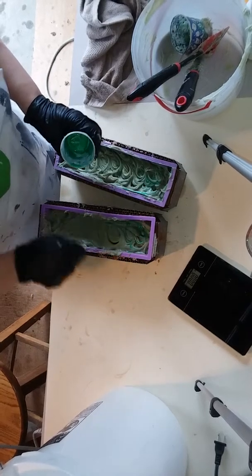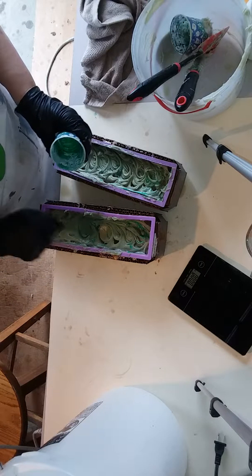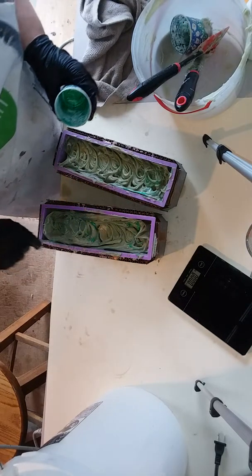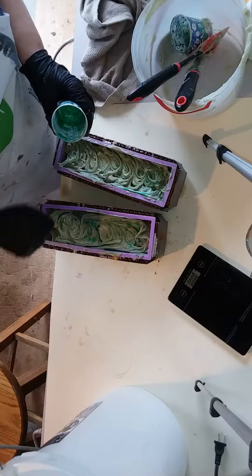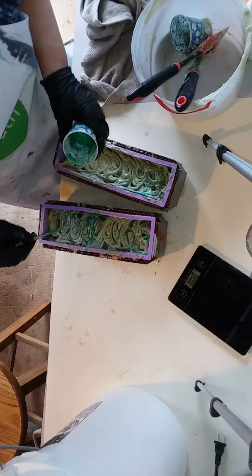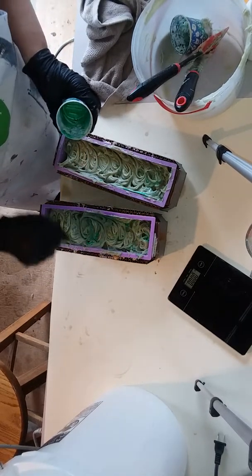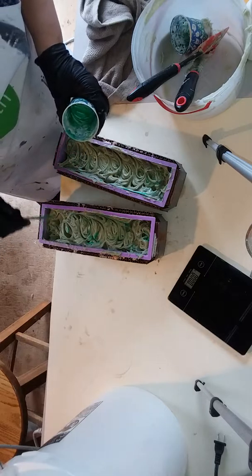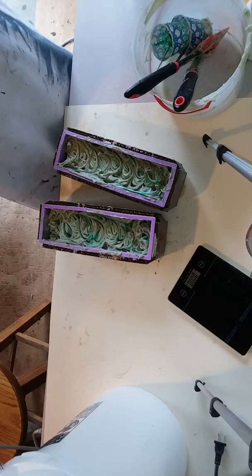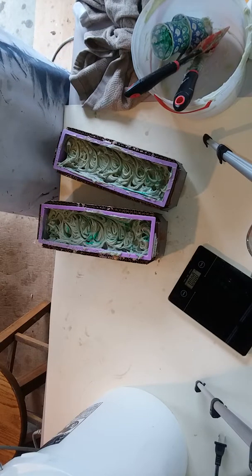These molds are great for what they are — they're just a silicone mold, they're cheap. If you're just getting started out, they will hold a two-pound batch of soap with its full amount of water in it. They're good if you just want to make personal-use soap or if you're trying out a new recipe. I am just starting out — this is my first year. I started my business in January, and today is September 22nd.